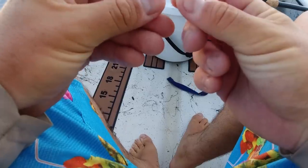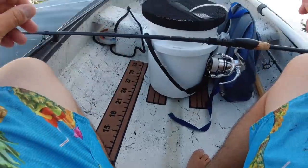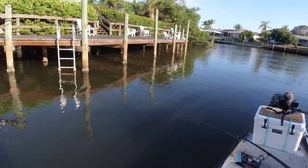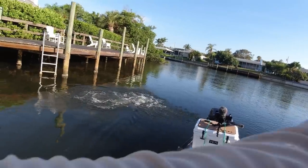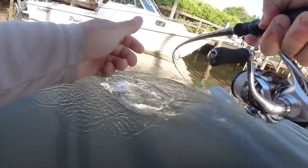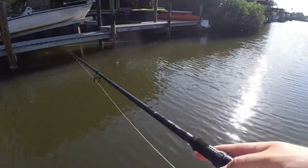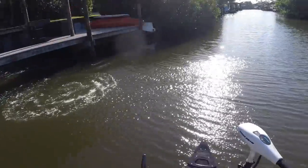You can see right there how it's got that really rough edge — it frayed right through the line. Nothing I can do about that. Dang it.